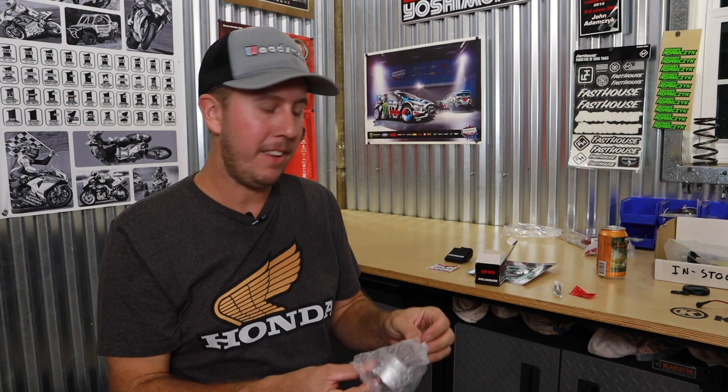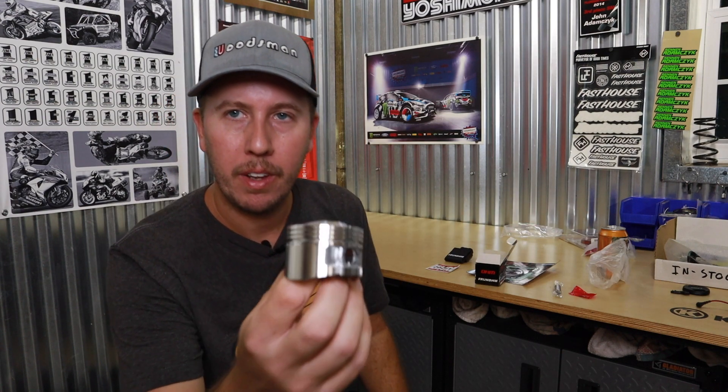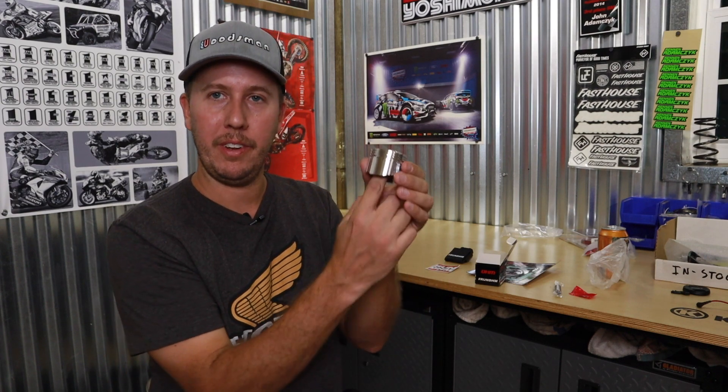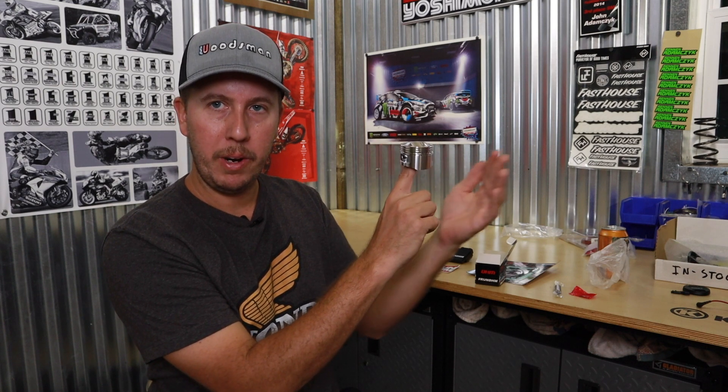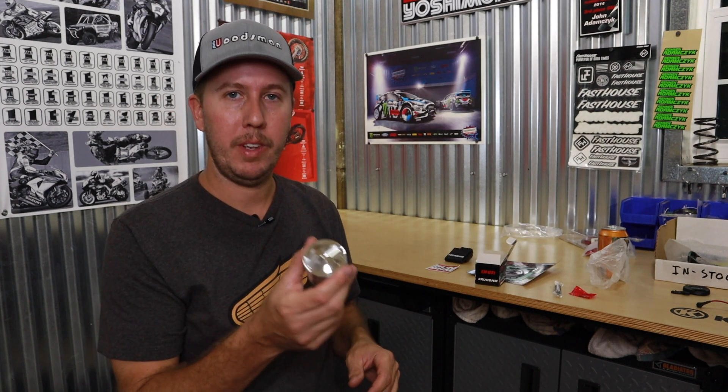We have a piston from DHM — this is DHM's high compression. I'm going to show this to you on the bench. This is a high compression piston stock bore for the Honda Monkey, Honda Grom, and soon to be Trail 125 maybe.